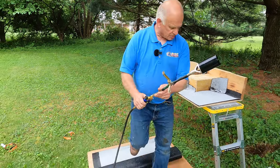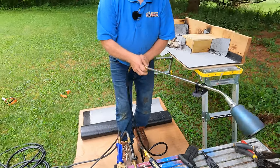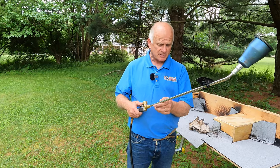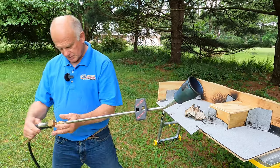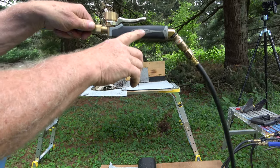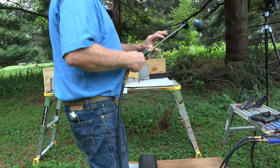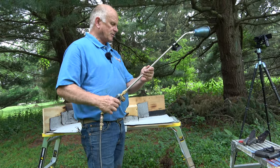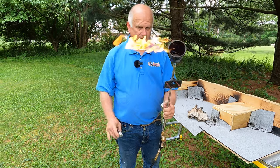The next torch I want to show you is this torch from Gilbert. Gilbert is the website — it's a French company. They make this Express. It's called the Express something. It's a nice torch, very light.